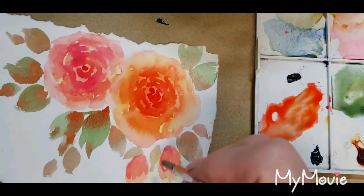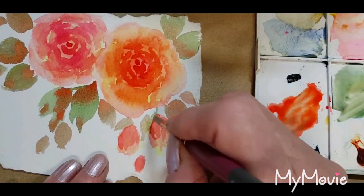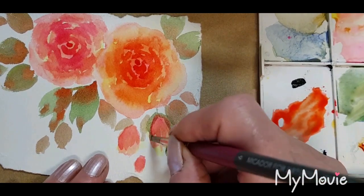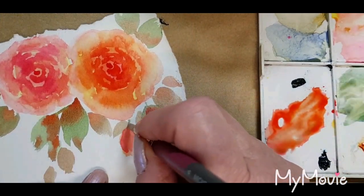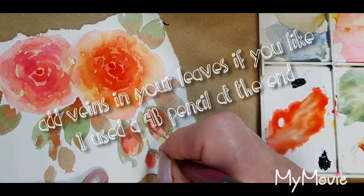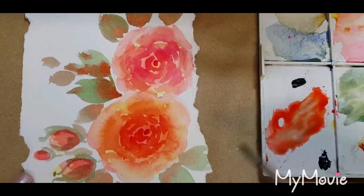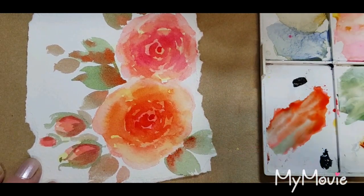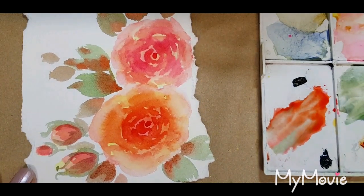We'll just put some calyxes on these buds, keeping it nice and loose. Adding a bit more of the orange where I think it's needed, and we're looking very pretty.